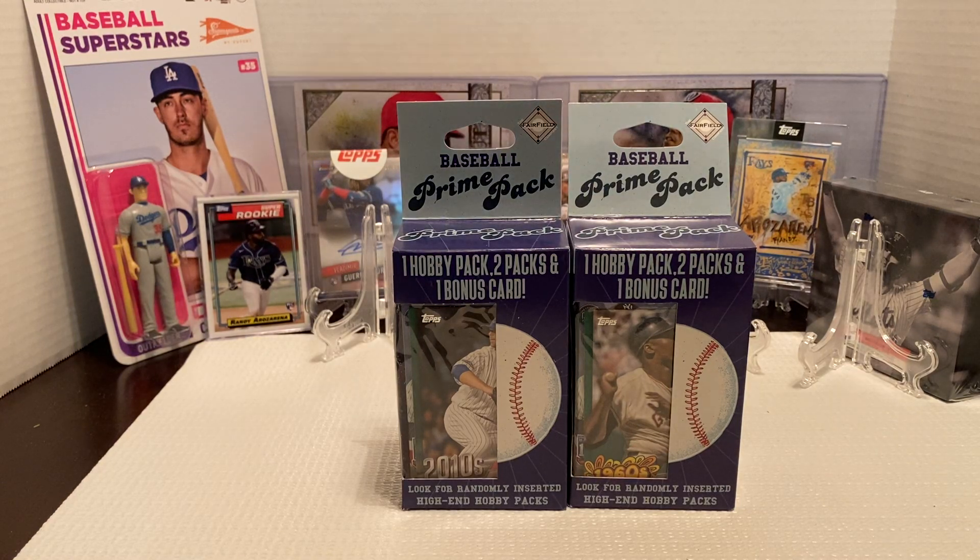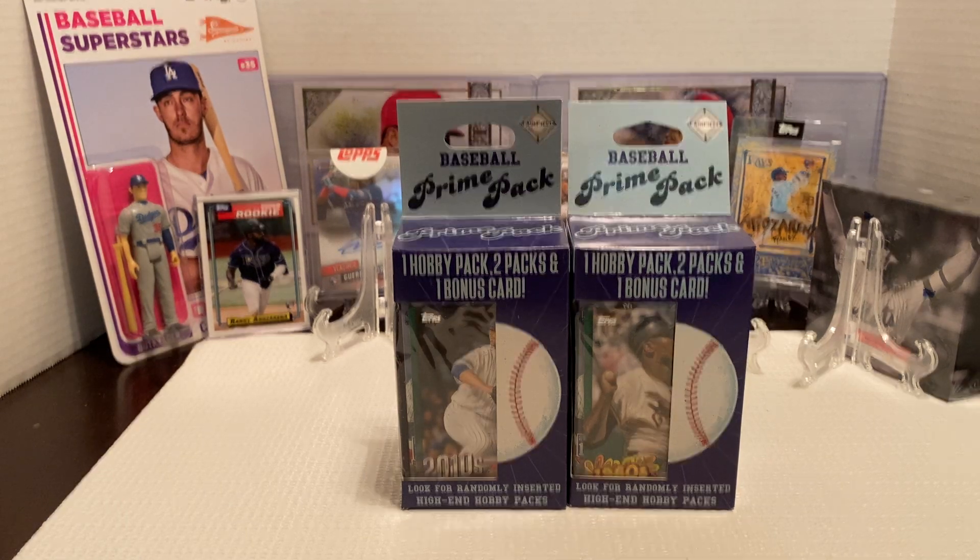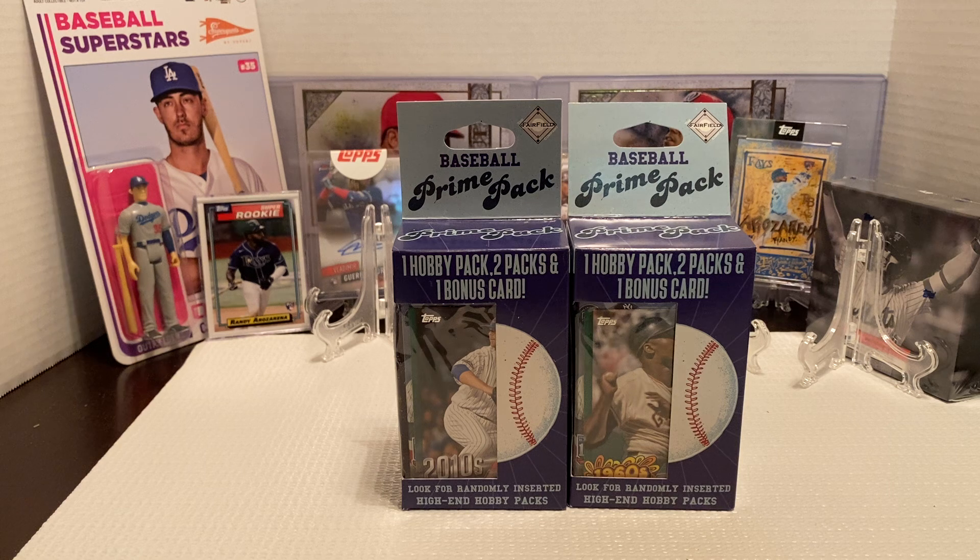Hey everybody, Ogre here again for Ogre Breaks. I'm doing a little box opening of the Baseball Prime Packs. I don't recall if I've opened up any of these baseball ones on the channel so far — I know I've opened up two of the football ones. I bought these two baseball ones, it's got to be about a month ago. I've had them sitting around and didn't really have anything new to open up, so I figured I'll open up two of these boxes.